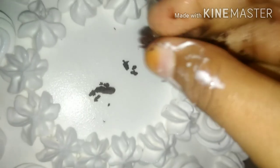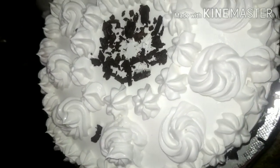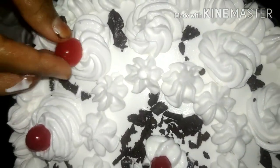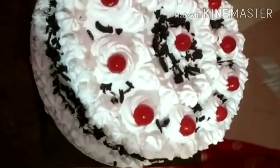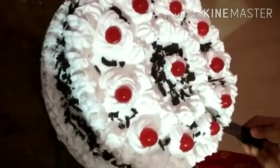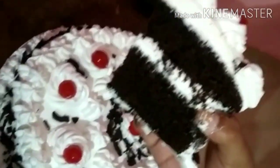Take the dark chocolate and put some dark chocolate in the middle of the top. So we are ready with the black forest cake! Please like, share, comment, and subscribe. Thank you.